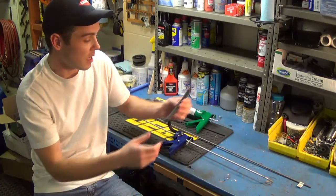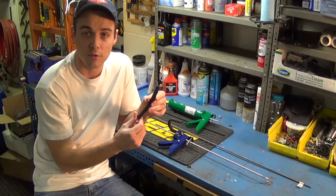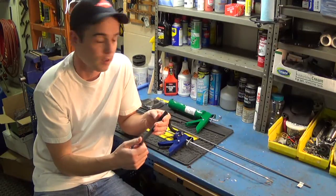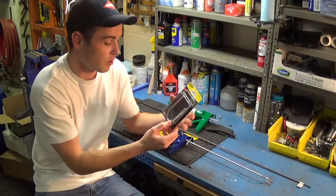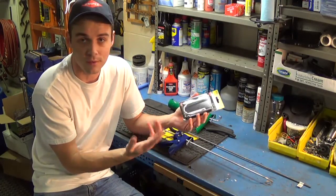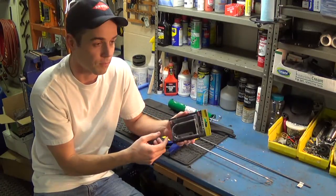Other than that, you just need a little section of five-sixteenths inside diameter fuel line. You can get this at AutoZone for maybe a dollar a foot. And then you will need a standard U-bolt. I got a stainless steel one because they were on clearance, but you don't need one that nice — you can just get a little galvanized one.